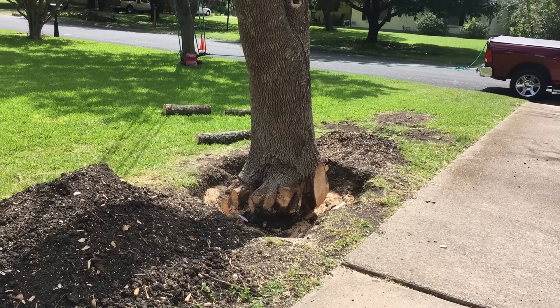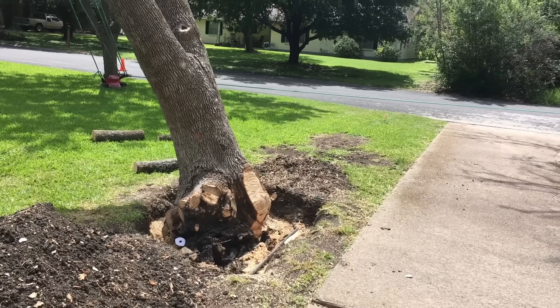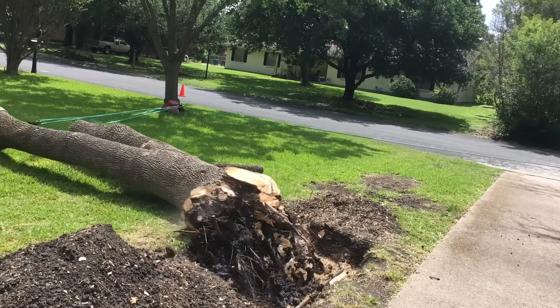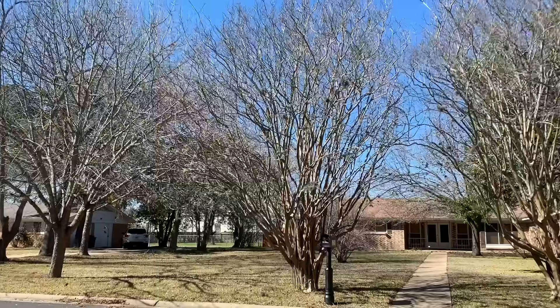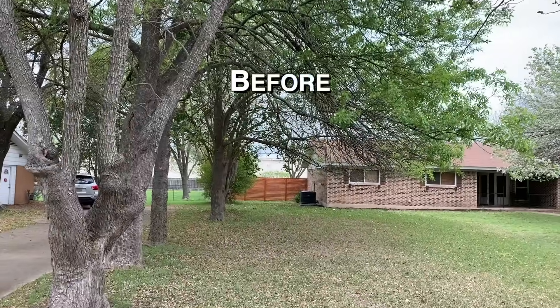So yeah, it's moving. Unless you were looking for a workout, I don't think I'd recommend the digging method, especially if you have multiple stumps.